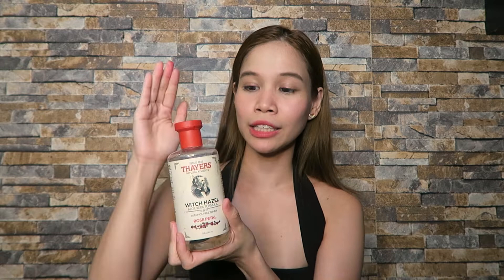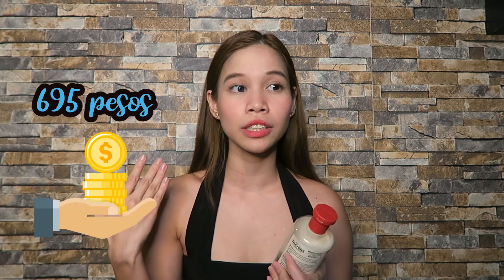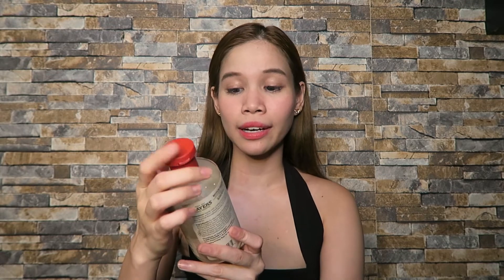I got mine in rose petal — my boyfriend got this for me as a present and bought it on Amazon. The rose petal is the most reviewed on Amazon, which is why he picked that scent. In the Philippines, it's also available at Healthy Options and Watsons for only 695 pesos.